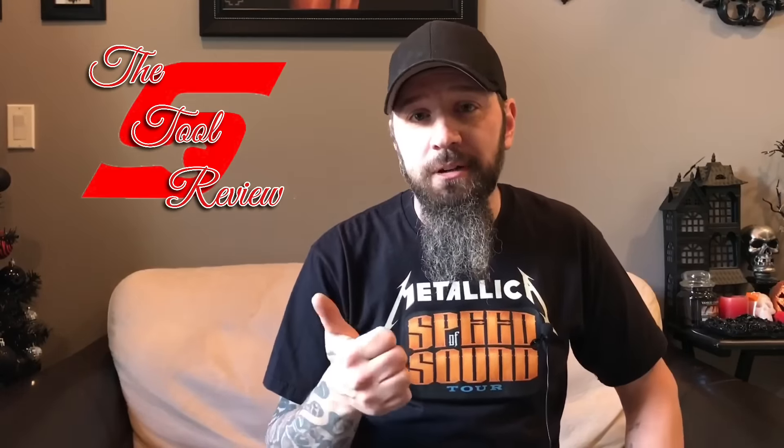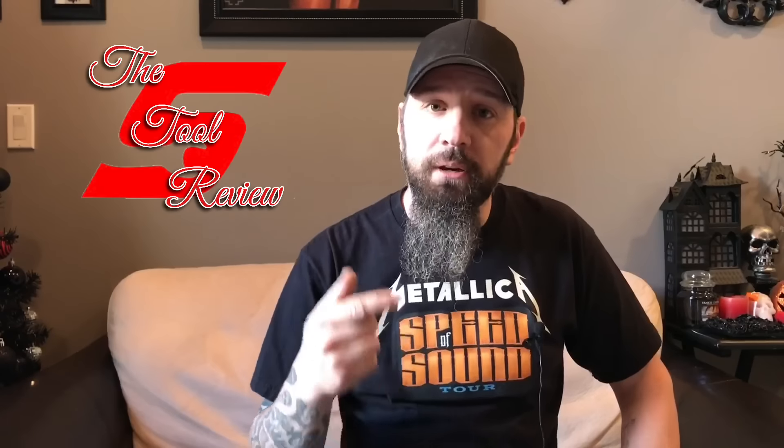Anyway guys, that's my video for today. Thanks for watching — I hope you enjoyed it. Remember to smash that like or dislike button, leave a comment, and subscribe if you don't already have a subscription to the channel. We'll see you guys in the next video, peace out.